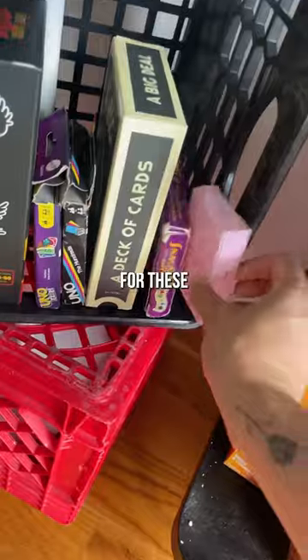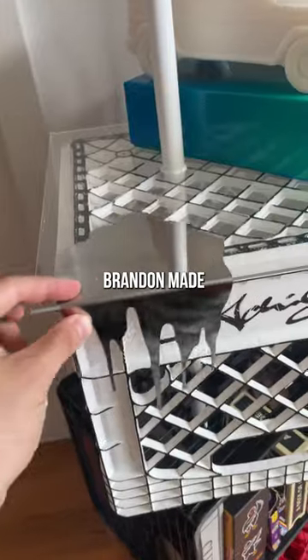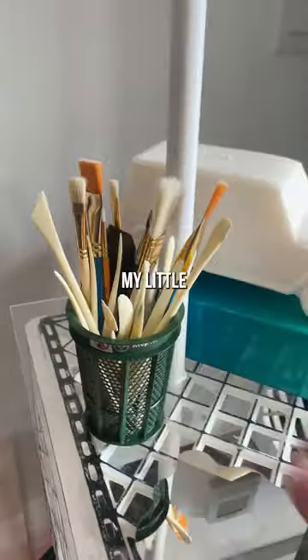We have game nights often in this apartment but don't have a go-to spot for these — until now. Now for the fun part: I'm adding my candle I'll never light. My friend Brandon made this little guy, and I love my little trash can.